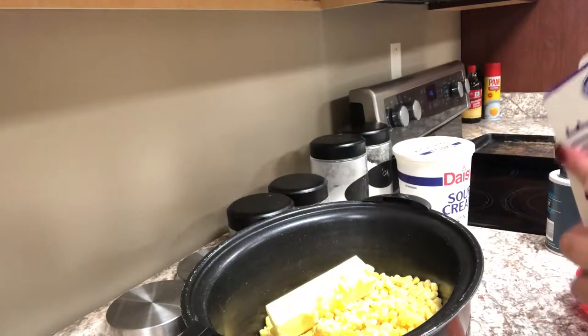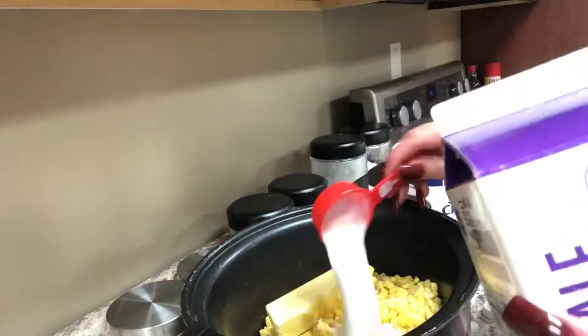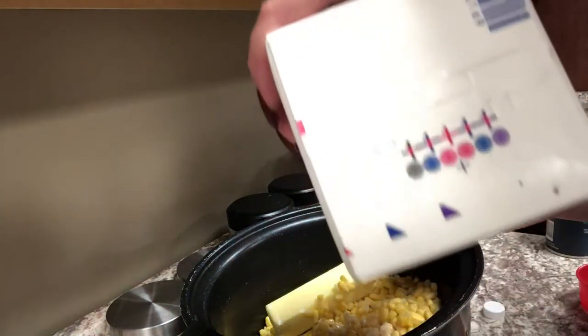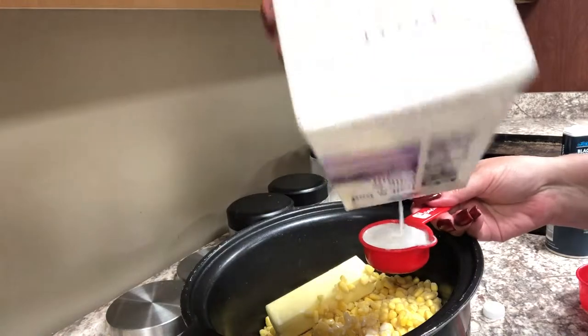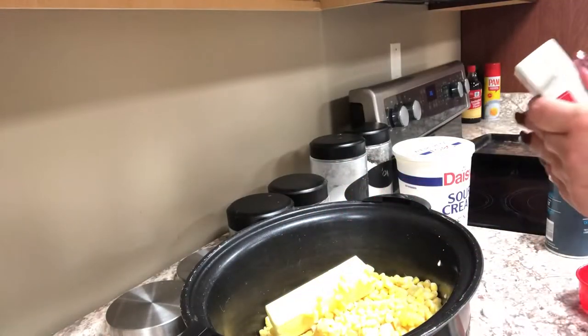Then I'm going to add one cup of half and half. You can use half and half, milk — skim, 2%, whole — or if you want to make it extra decadent you could use heavy cream.